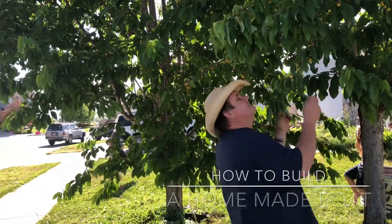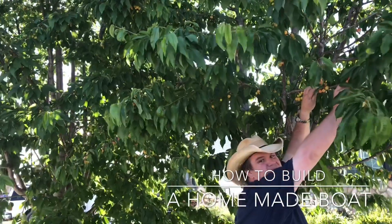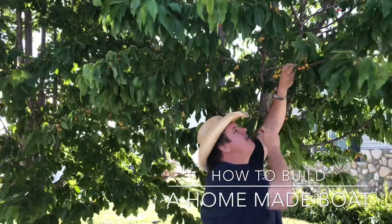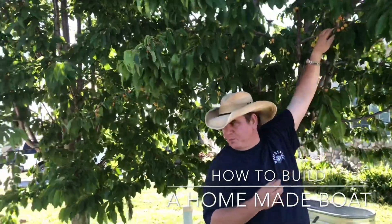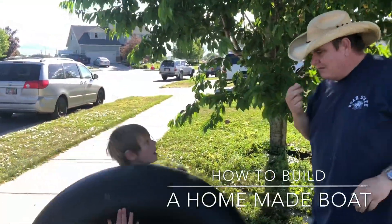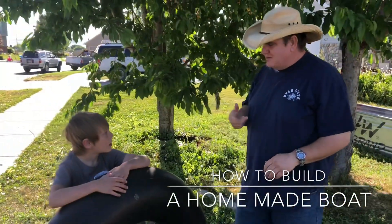Oh, I love these cherries. Hey, what's up? Good. What do you got there?